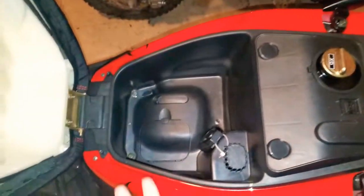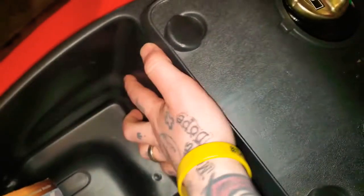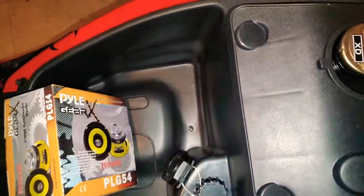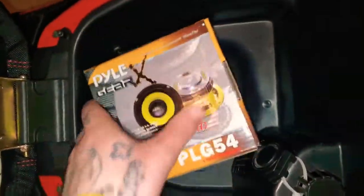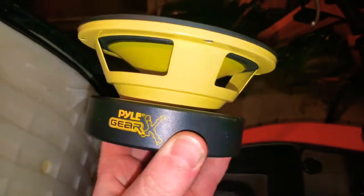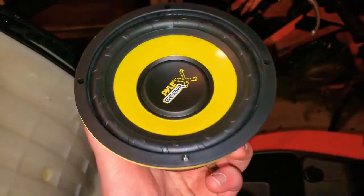My idea is to take this sub and drill a hole right here where it's mounted on the bike. I was gonna put it out here but there's really no room, and the sub would probably sound better in an enclosed area. This little guy looks really nice for 20 bucks — what really caught me off guard is this giant magnet, it's almost the same size as the speaker itself.